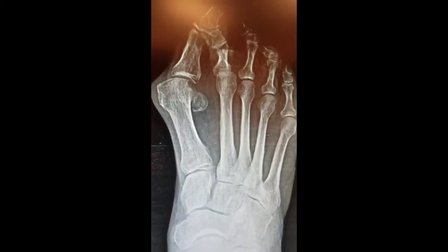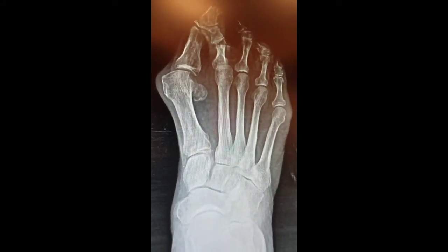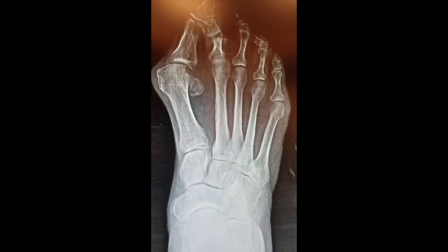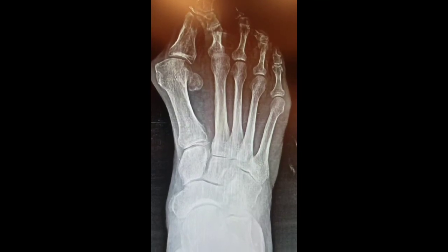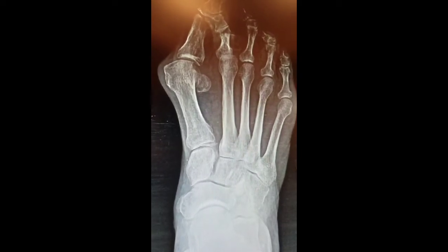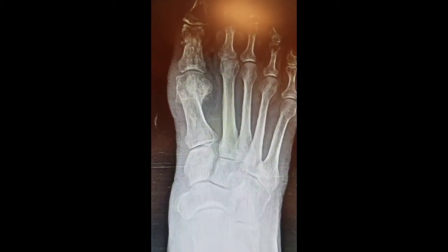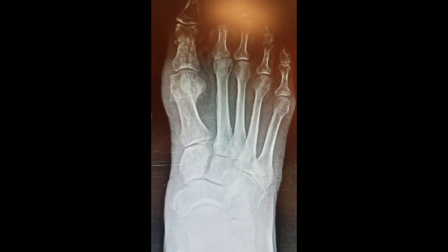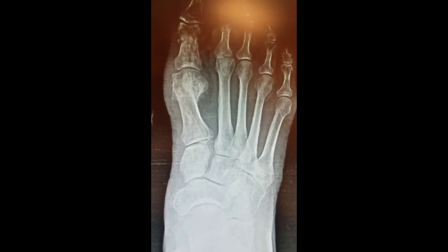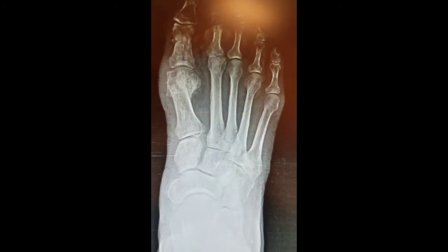This is a radiographic review of a 75-year-old Caucasian female with severe bunion, as you can see, sticking out the side of her foot. She came in for follow-up this time, close to a year out. We're going to go through the post-op film. You can see that the bunion is reduced, the skin line is pretty much well aligned on that side of the foot. She's ready to get her left foot done — this is her right foot.